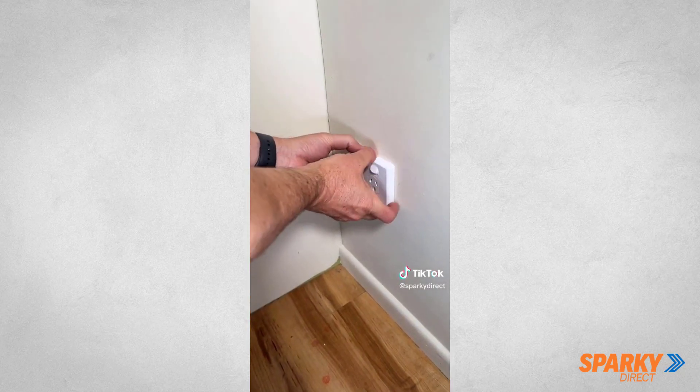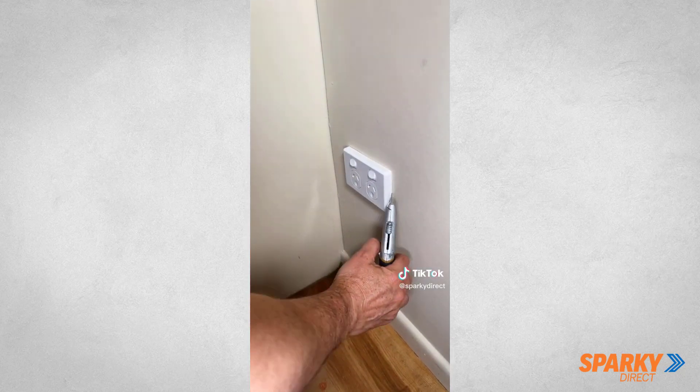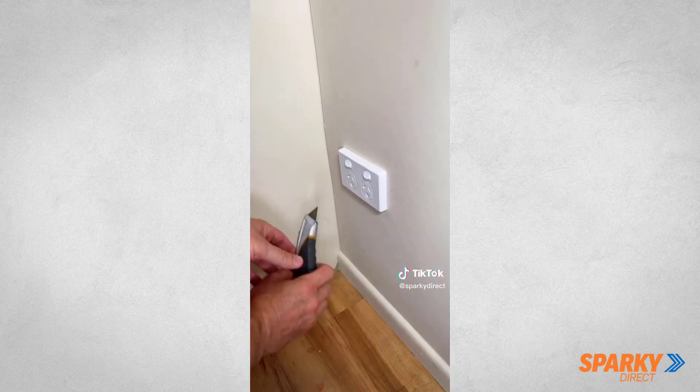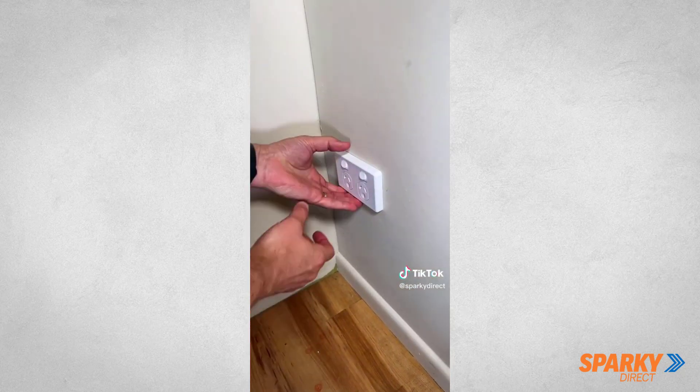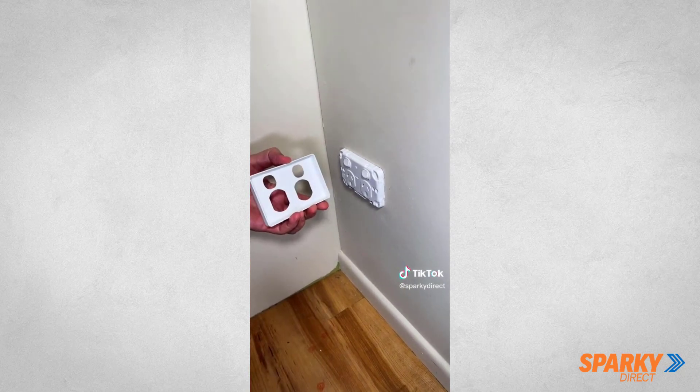However, some may be more difficult. To remove a stuck cover, simply slide a flat blade or a Stanley knife around the perimeter of the cover and then it should pop straight off. Fresh and clean covers make a real difference in every household.